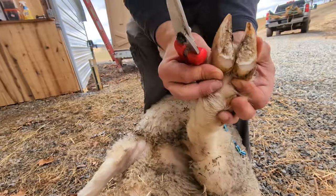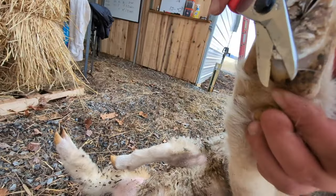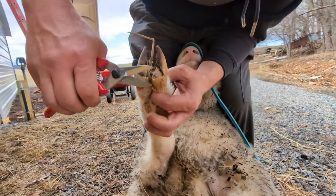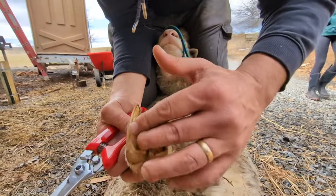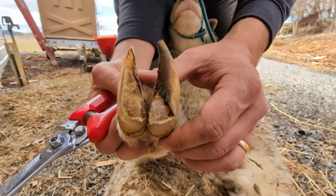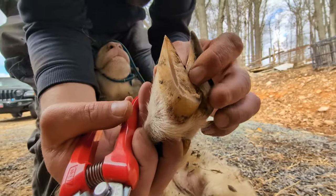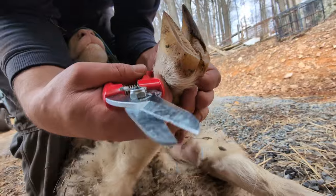So that's kind of our end result on the first one. There's just a little bit of corner and that's what it should look like when you get done. The biggest thing is you just want them to have a good flat surface to walk on — just like if you had a rock in your shoe it puts all the pressure on one place. If you keep it flat, they have even pressure on the hoof.